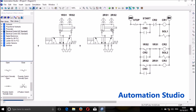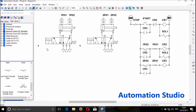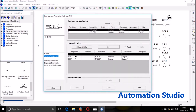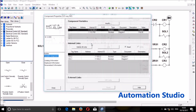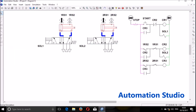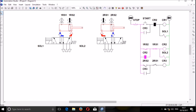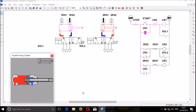Let's see whether our circuit is working. We start. It must not work yet because we didn't link the solenoid. So we link solenoid 1 and confirm, then link solenoid 2 and confirm. We simulate and start — the cylinder is working, the system is working. You can even enable the animation to see what is happening inside.